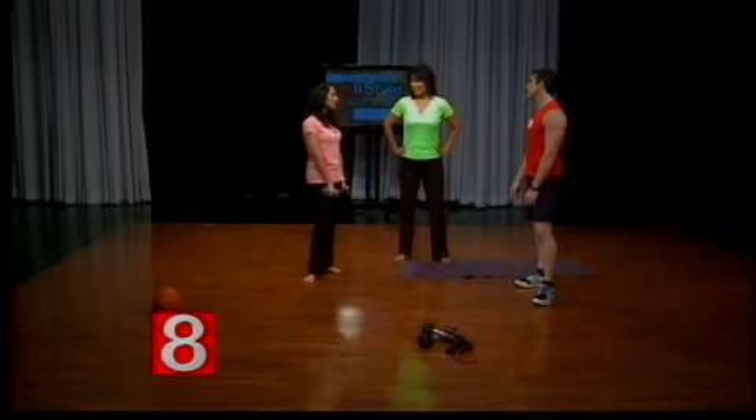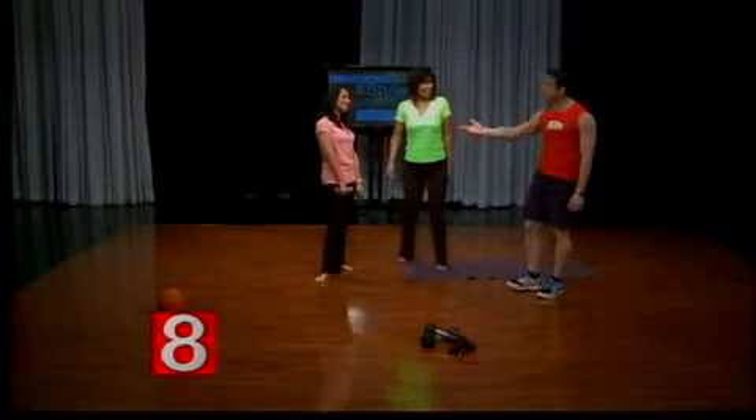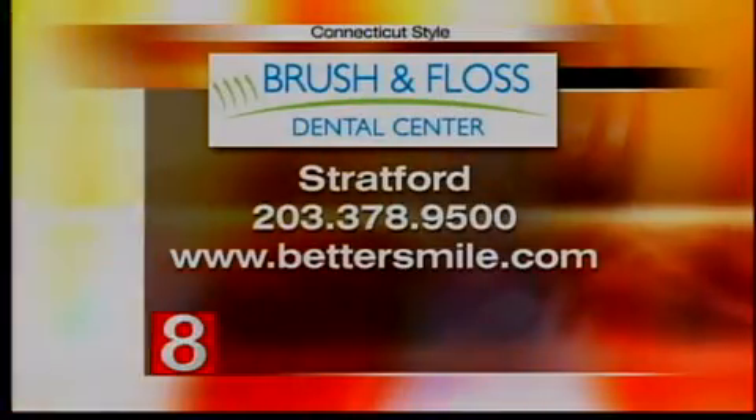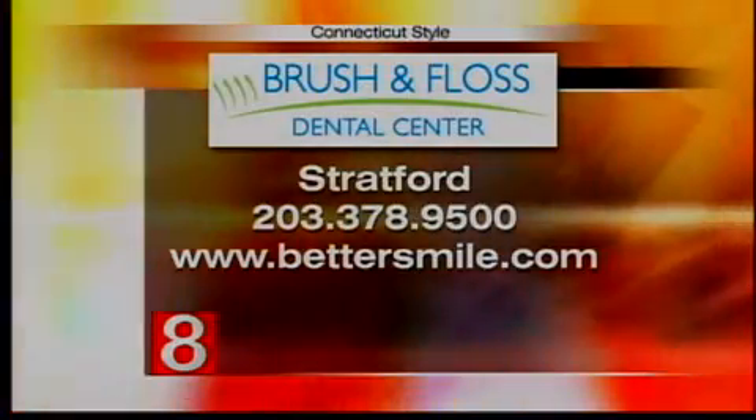Thank you so much for being here. Are you sweating? Absolutely — that was a good workout. We have to give a special shout-out to Brush and Floss Dental Center for bringing us this and all of our health and fitness segments each week. Tom, thank you so much.